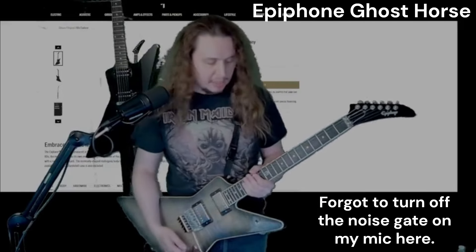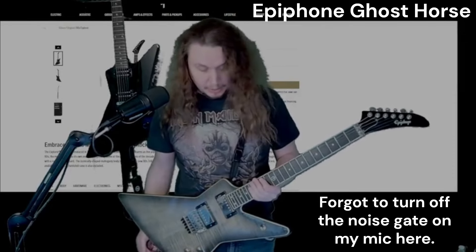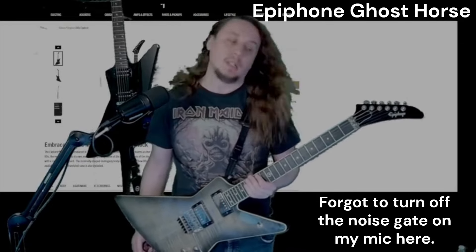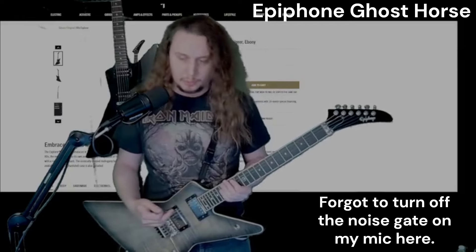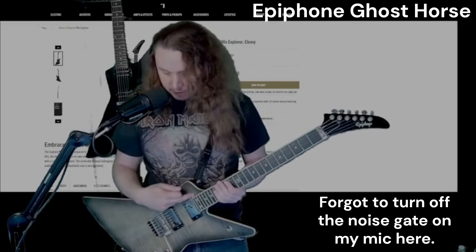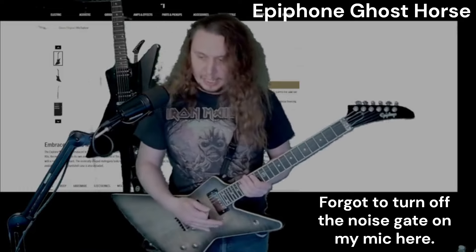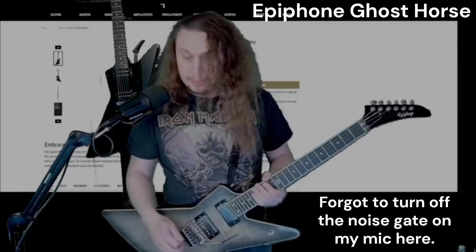Just for a fun bonus, I thought I would grab one of the more modern Epiphone Explorers they're putting out — the Ghost Horse. Visually there are a lot of differences. If you want that traditional Explorer look you've got the deeper cut here — this rises a little higher. Plus it's a 24-fret guitar. But here we go through the same settings.